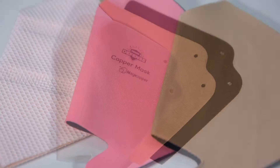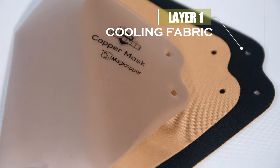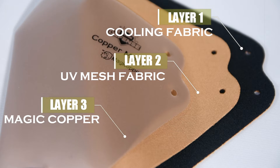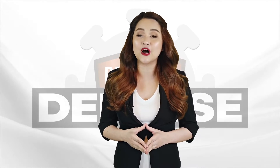The Premium Defense Copper Mask has three layers. First is a cooling fabric that allows the skin to breathe and remain cool even after long usage. The second layer is the UV Mesh Fabric that offers UV protection from harmful UV rays. And the third layer is the Magic Copper Mask — a high-quality copper material that blocks droplets and kills 99.9% of germs.